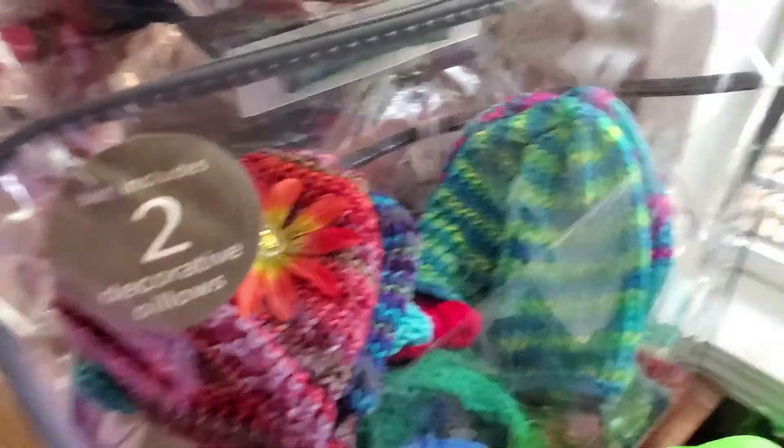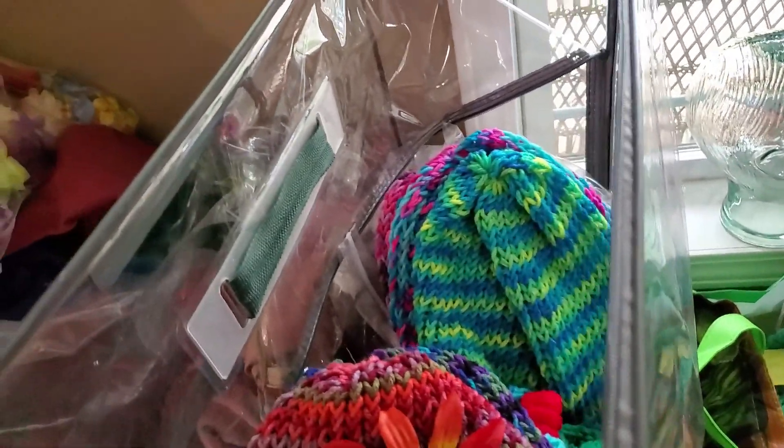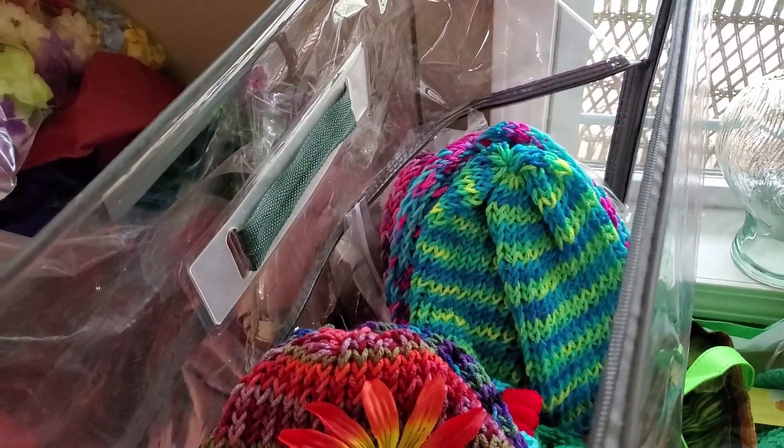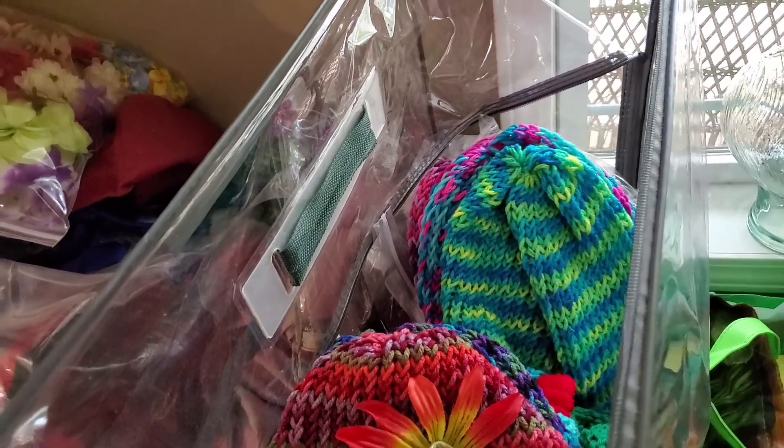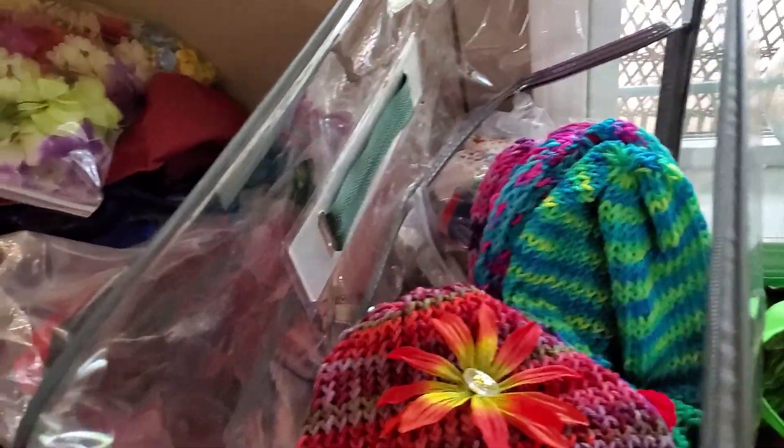There's got to be about 30 to 40 hats in there at least — maybe more. There are a few in that bag too that mama made that I'll be pulling out to take as well.